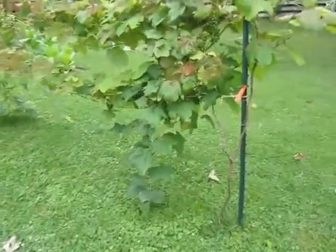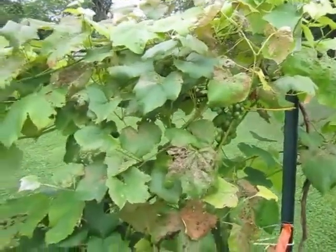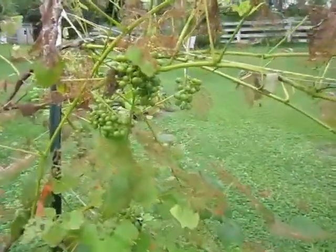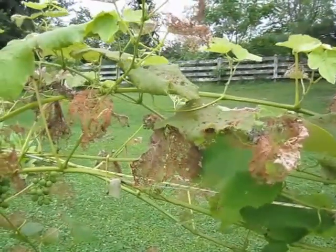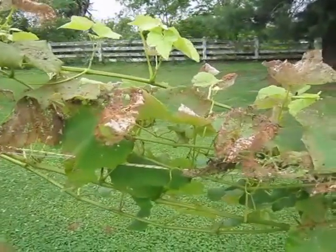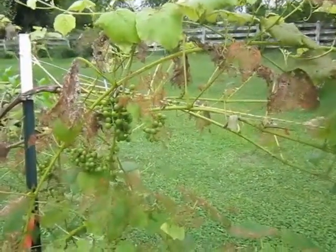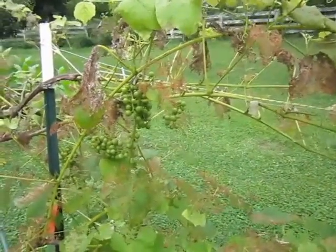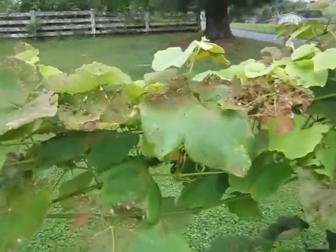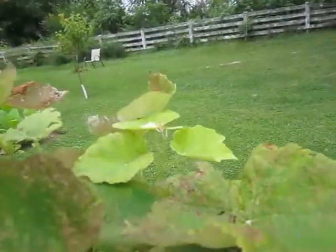These are my grapes. I have white Ontario here and then purple Buffalo. For weeks on end I was removing Japanese beetles by hand and stomping on them — one to two hundred of them every day. I finally got fed up with that when one morning I came out and everything was just carpeted in Japanese beetles, so I sprayed them with permethrin. And there's a Japanese beetle as we speak that is still alive.